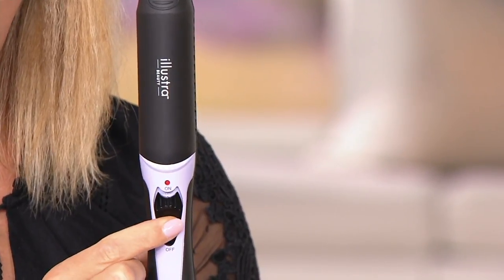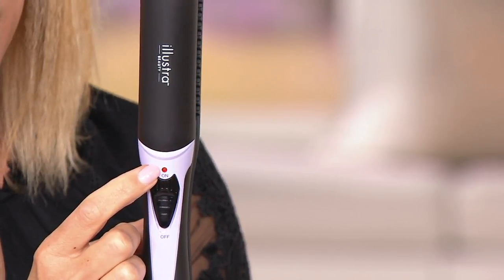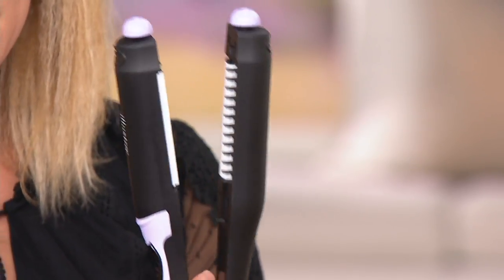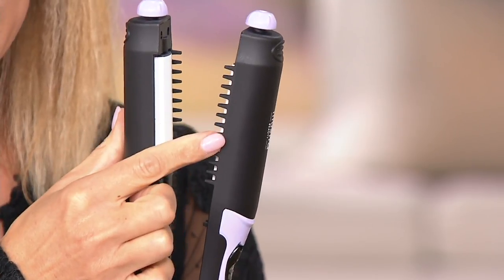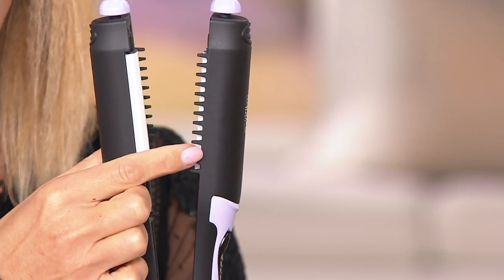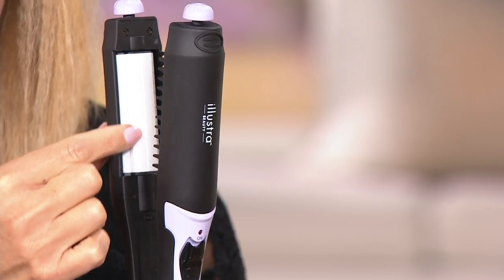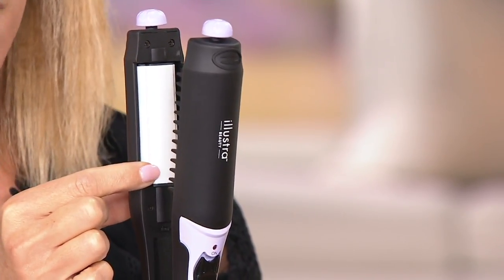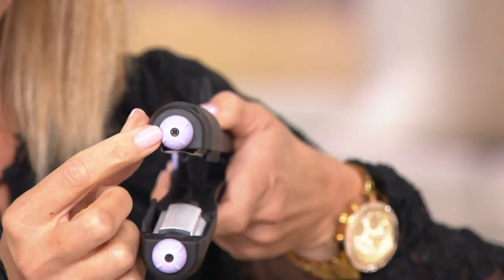Here's the four-in-one styling iron. There's your simple on/off switch — when you turn it on it blinks until completely heated up. There's one temperature setting; it'll get around 400 degrees. On the sides you'll see teeth on both sides, which allow tangle-free styling and even heat distribution. The plates are ceramic tourmaline, which means even heat distribution, added shine, and hair protection during heat styling.